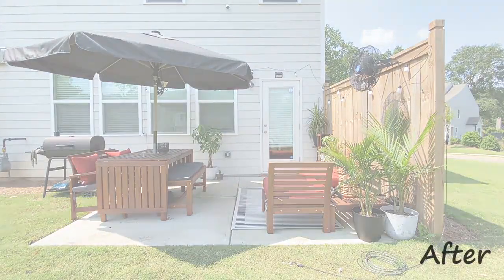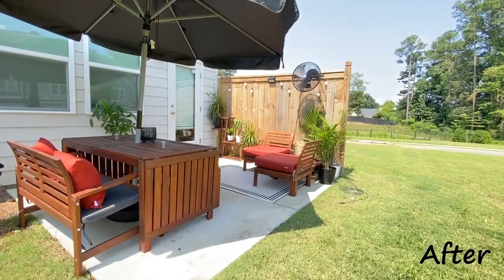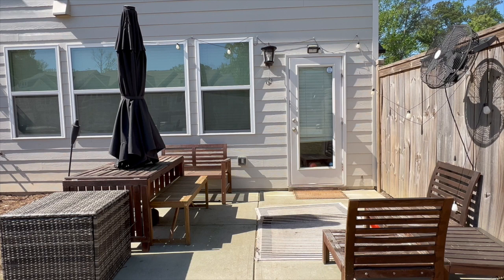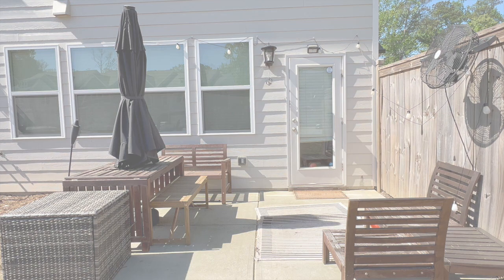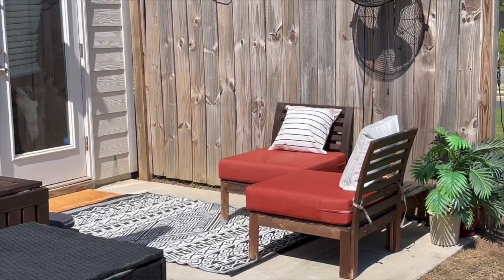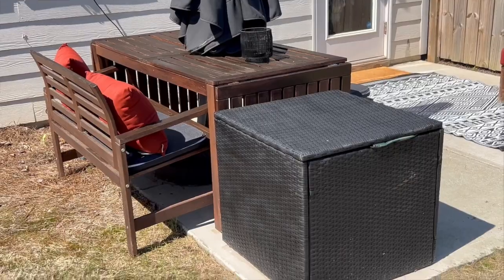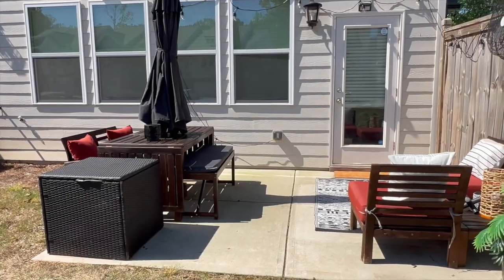This was my beautiful patio before the weather — and I destroyed it. This was it after its neglect, and this is it now. I'm so glad to have my little outdoor oasis back.